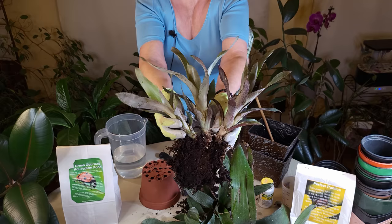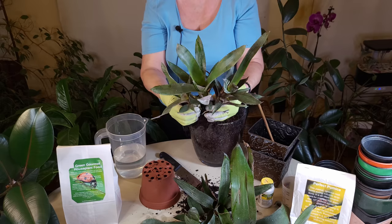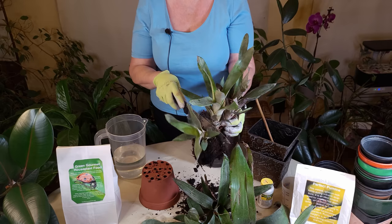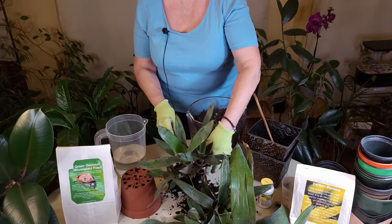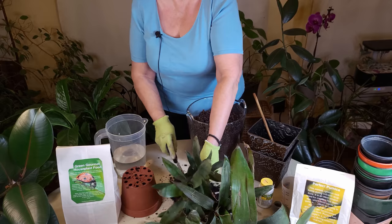Okay, we've got these guys separated. As you can see on this side, this is three pups right here, and they do have a bit of a root on them too, which is nice — that will help them grow more quickly and produce flowers more quickly. I'm going to go ahead and continue to separate them, and eventually I will show you when these pups do decide to bloom.